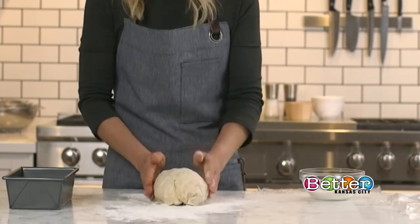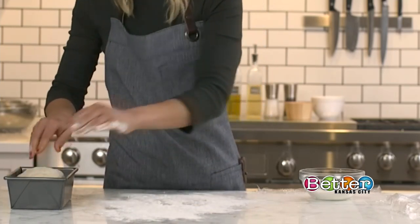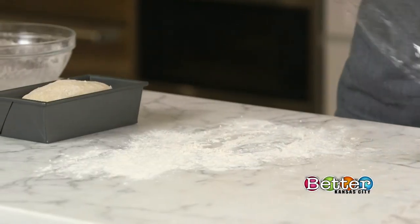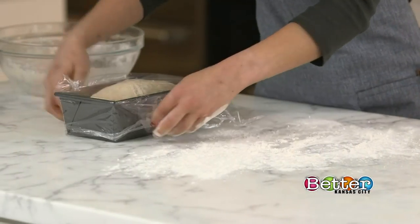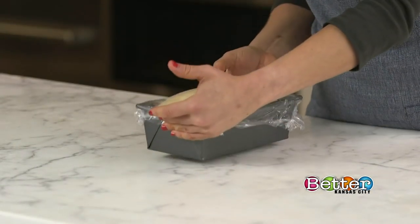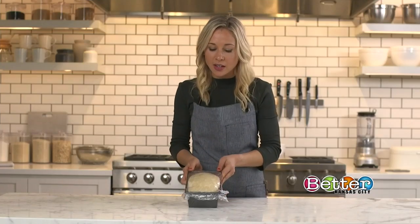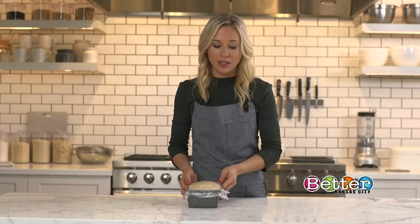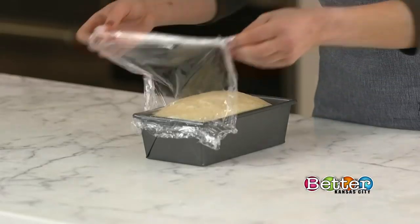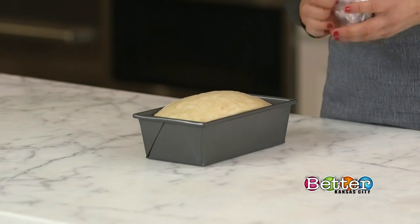The effect is risen bread. We're going to cover this with more plastic wrap and let it sit for two more hours. After proofing for two hours, the yeast has had time to do its thing — as you can see, this dough has risen really beautifully. So we're going to take the plastic off and put it in the oven at 375°F for about 45 minutes.